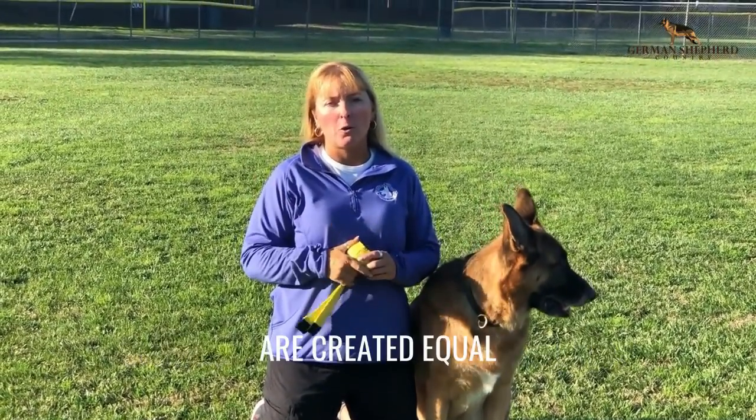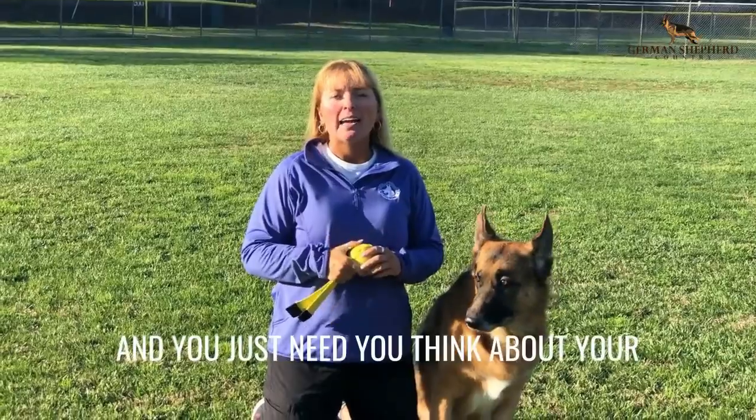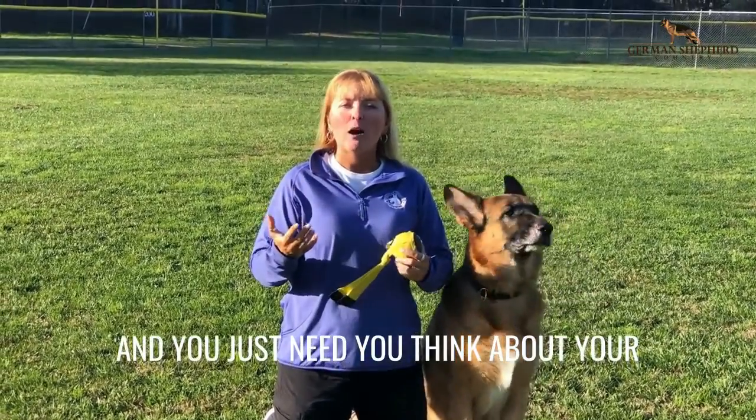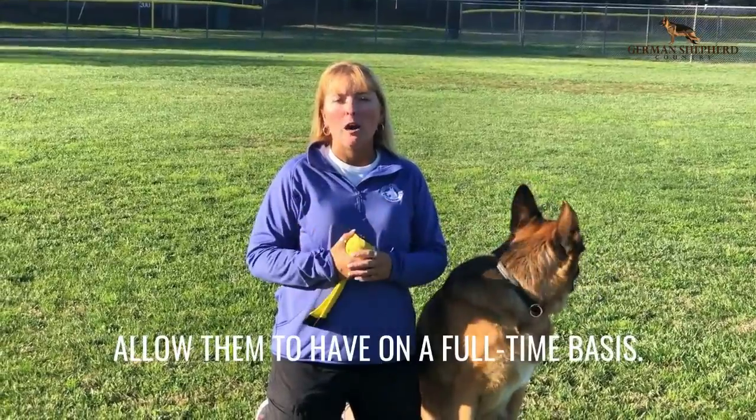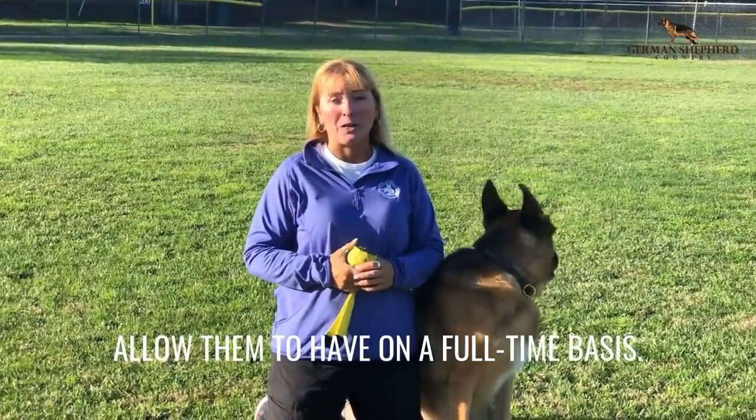Everybody remember that not all toys are created equal, and you just need to think about your dog's behavior, their habits, and what you're going to allow them to have on a full-time basis.